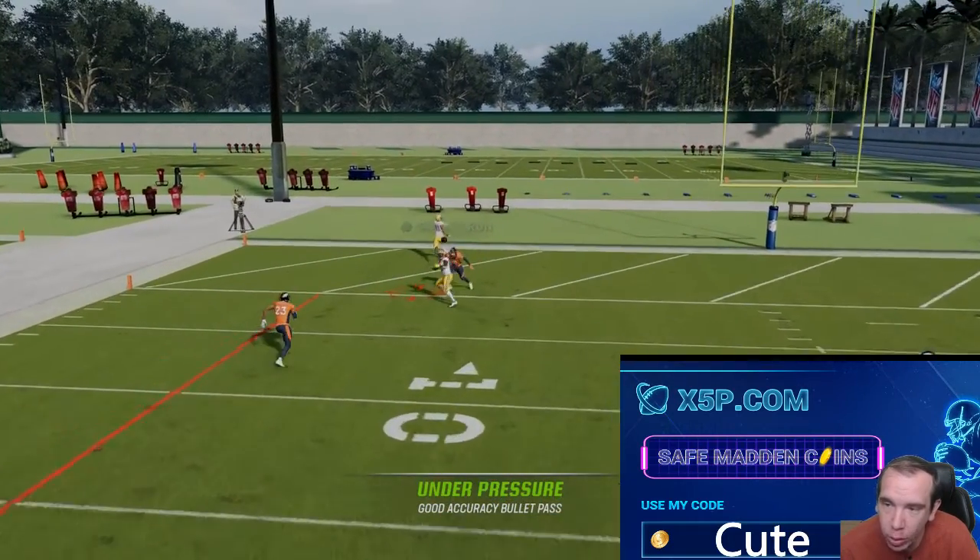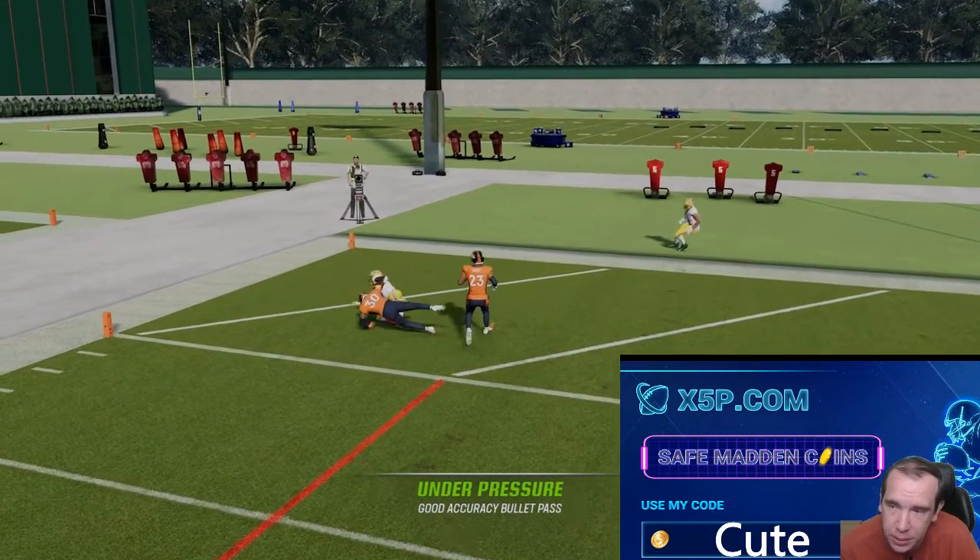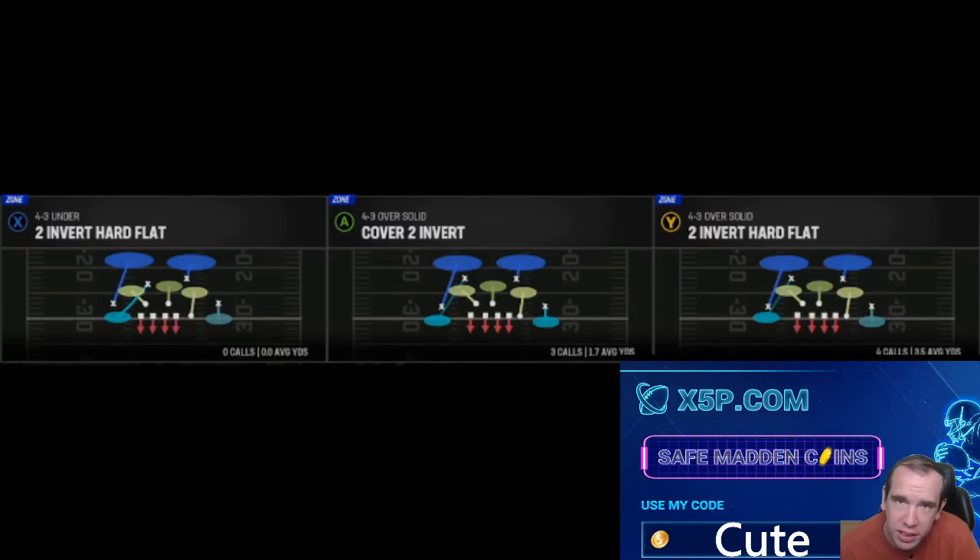Right here he's gonna go over to the top — you're gonna go under that safety for a touchdown. Very simple guys. Cover two has the same responsibilities: you're gonna have two deep safeties. You just make the safety pick which way he wants to go, then throw the other way. User whichever way he wants to go, throw it the other way.